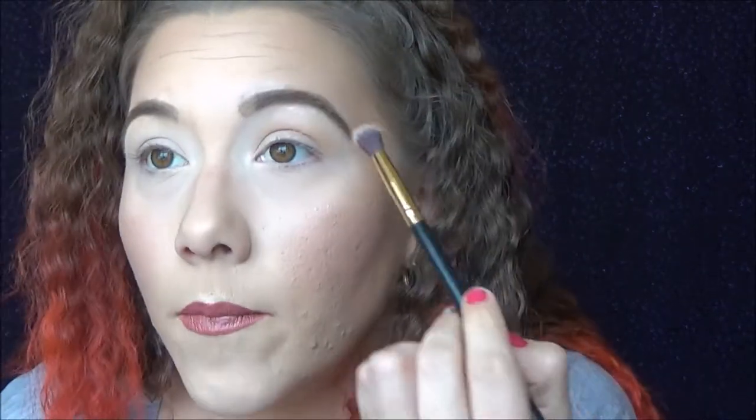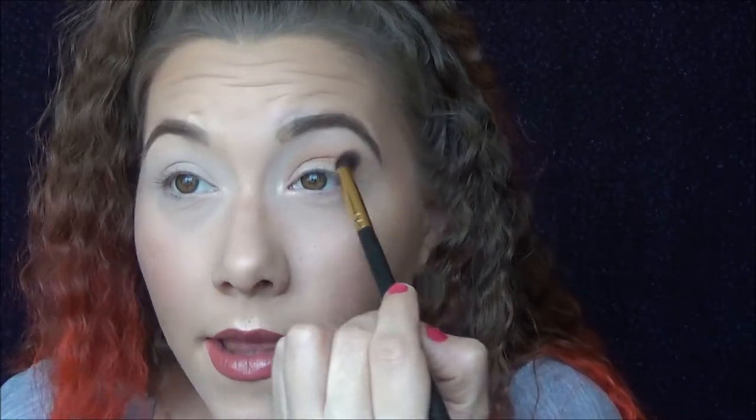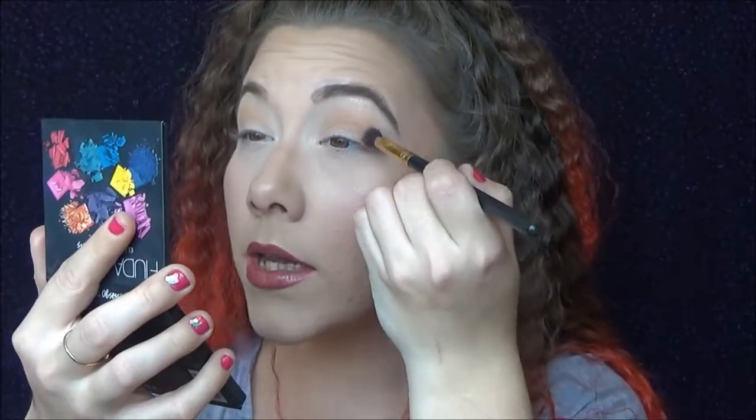I always dust off first, then I'm going into my crease and working Dawn in really well — into the crease as well as the upper crease — letting it fade nicely. It's not a really stark color, there isn't so much contrast. I'm just packing it onto the crease a little bit and blending it out.